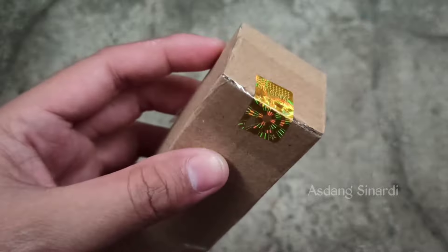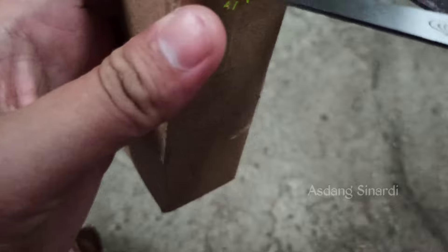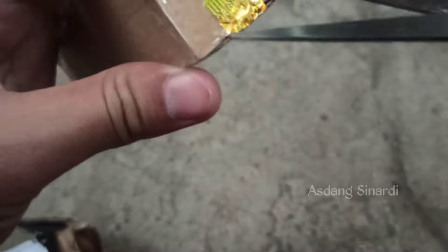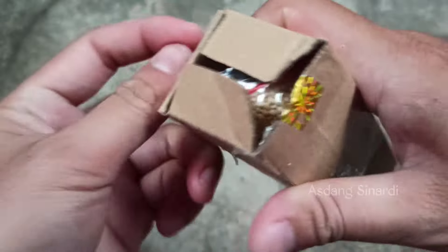So the packaging is a small box, Sobat Kicomanya, and it is given a hologram seal. So this indicates it has not been opened yet. Now let's open it, then we check what's inside.